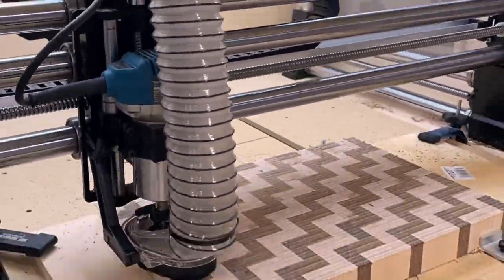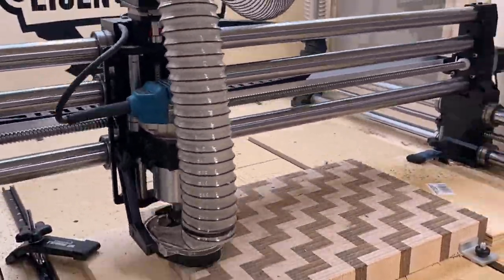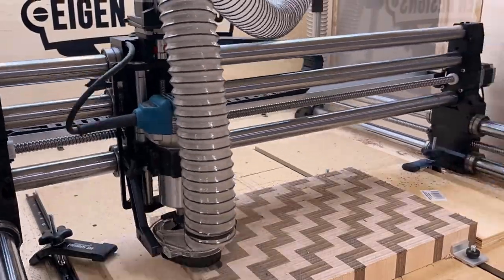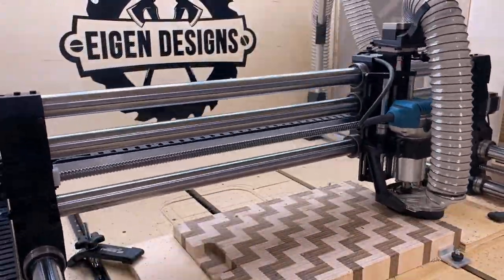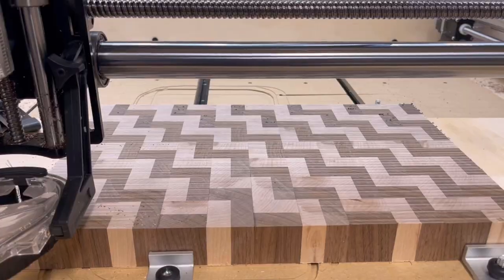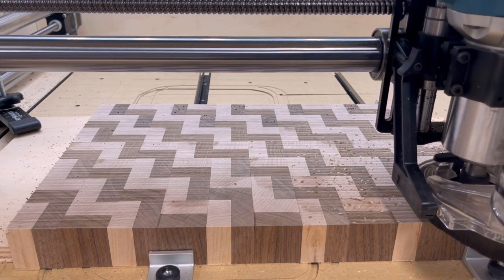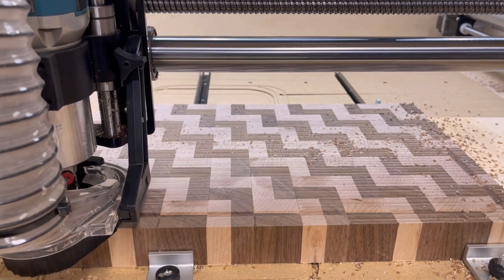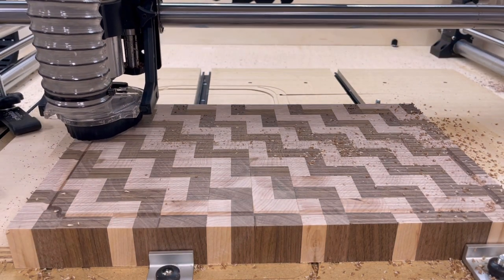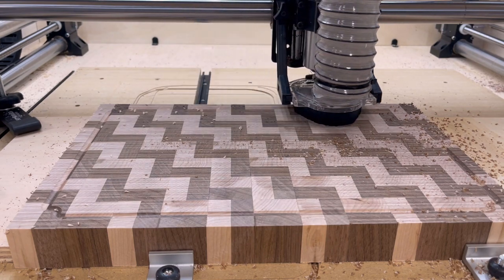While I had my cutting board in the CNC I decided to route in a couple of handles on the underside of the board. I cut them to about three quarters of an inch, which should be enough to get your fingers underneath the board to pick it up and move it around since it is quite heavy. Another thing I did while the CNC was running was to route a juice groove — I've used jigs to create juice grooves in the past but the CNC makes this really simple. I'm also putting a little bit of a design in each of the corners just as an additional flare for the cutting board.